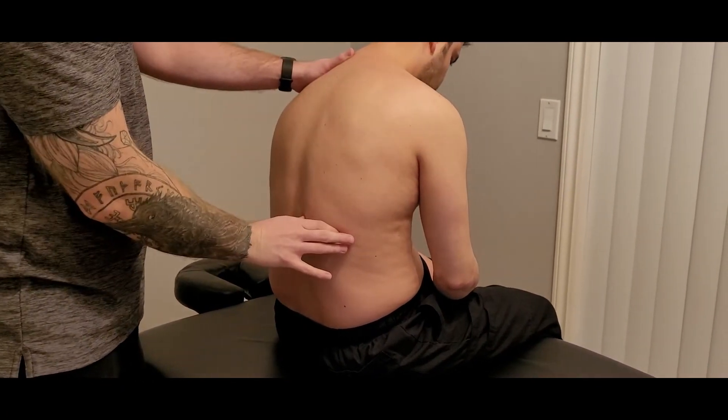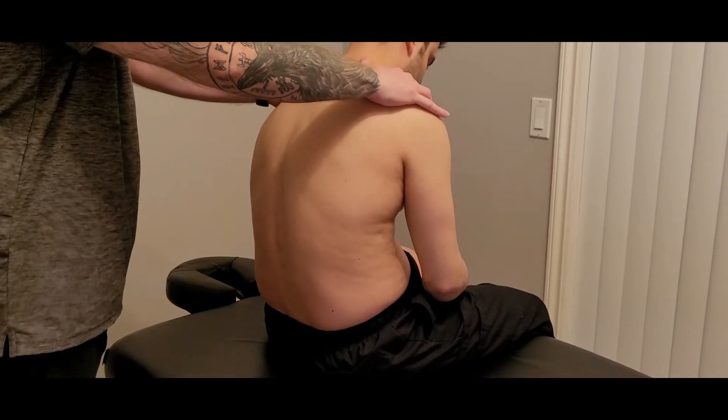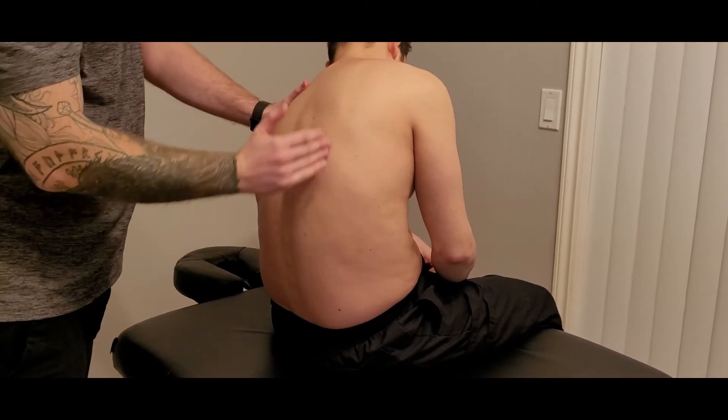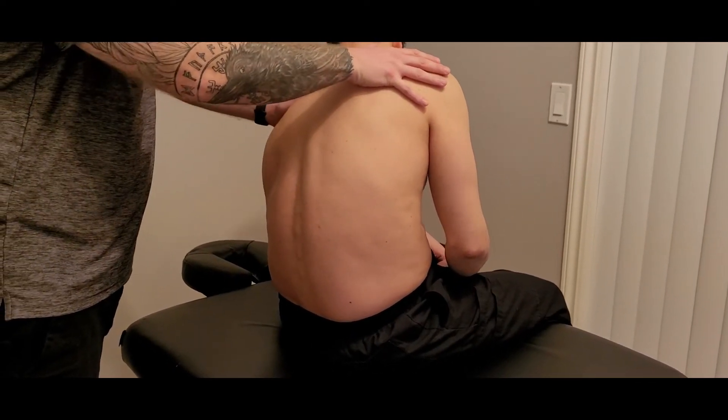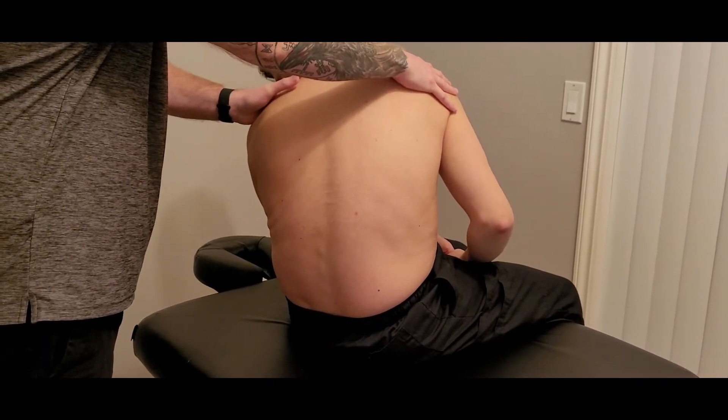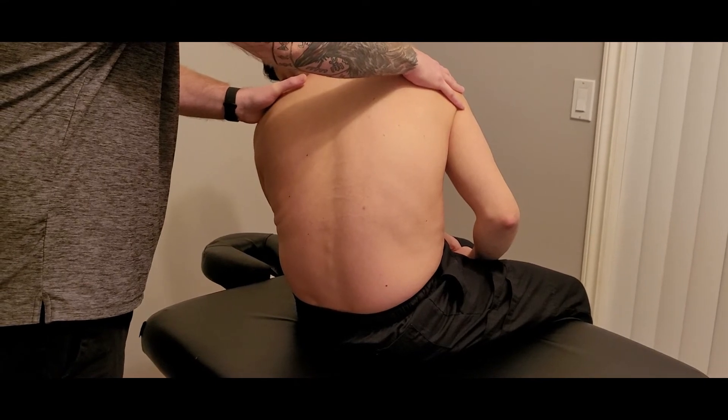Flexion first, then similar to before, I'm going to laterally flex him away, getting more length here. And again, all of these muscles do ipsilateral rotation, so I'm going to do contralateral rotation — lengthening his spine on the right.